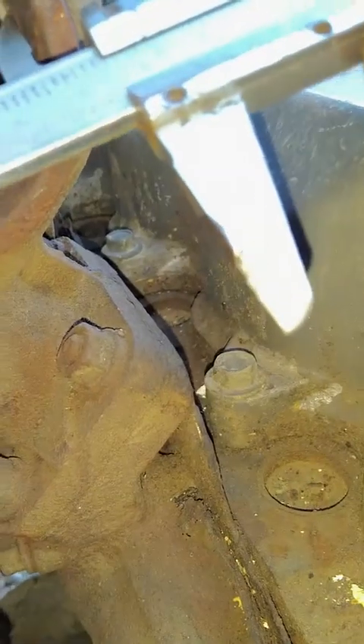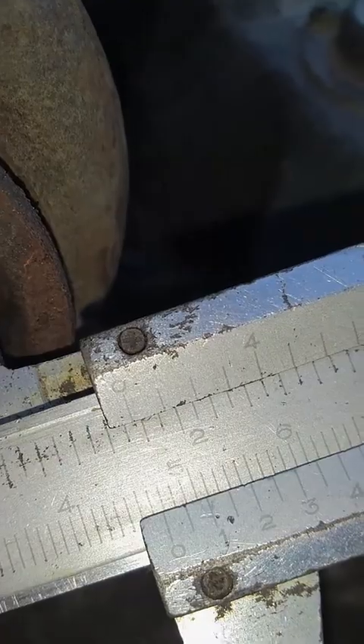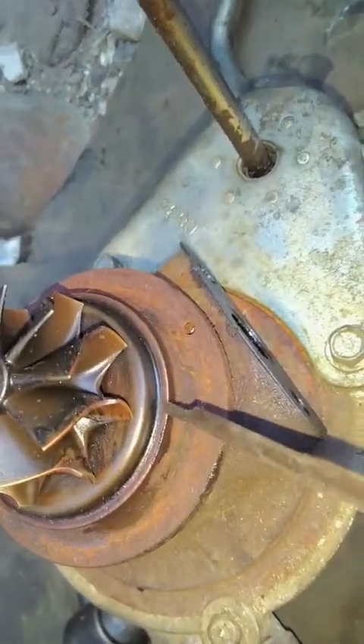Sekarang kita ukur ini. Diameter bibir, 47 mm. Bibir ini ke sini, potokannya ini.